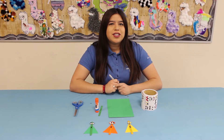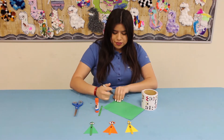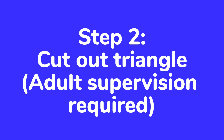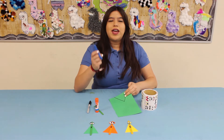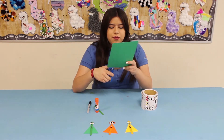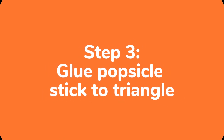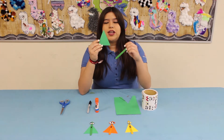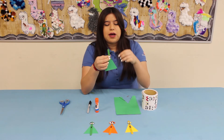First, what you're gonna do is take your sharpie and trace out a triangle. Once you're done tracing your triangle, go ahead and take your pair of scissors and cut it out. Here's your triangle — paste it right here towards the middle of your popsicle stick.